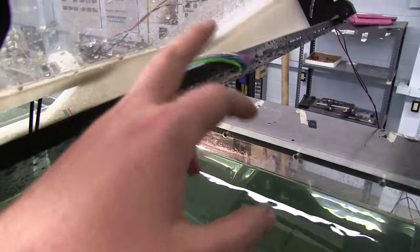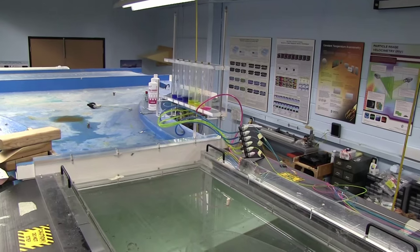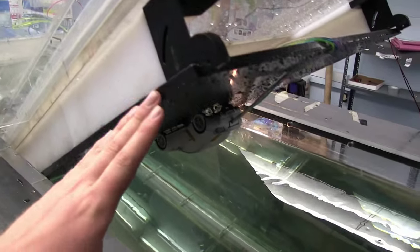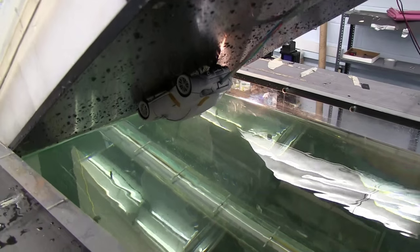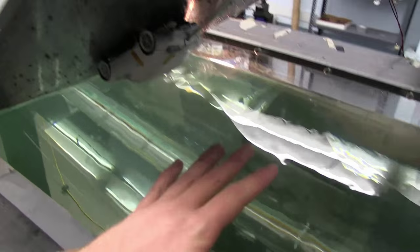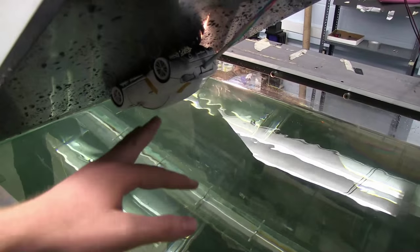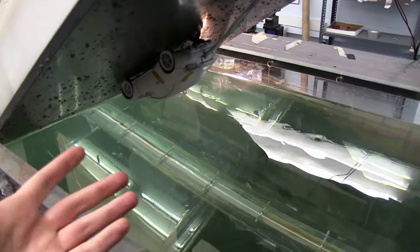Those tubes go up to the dye reservoirs, which we'll talk about a little bit later. The interesting thing for this setup is that I wanted to see the wheels turning and not turning. A standard model has the wheels stationary, and this is in a water channel, so it's very difficult to mount electric motors inside the model because they'd be underwater.